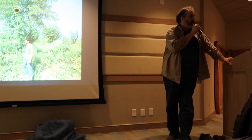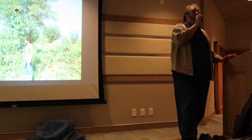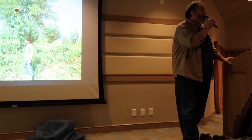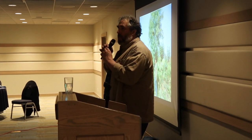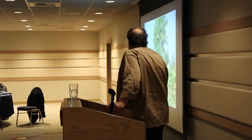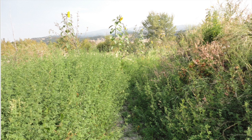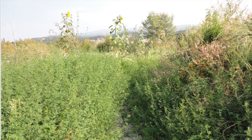A lot of survivalists will plant tons of sunchokes — it might make you fart a lot but you won't die, because you can harvest them all year long. Go out in January or February, dig some up, you don't have to bring them in. This slide shows that location — you can see a lot of green, but look at the background hills. This is 2012.